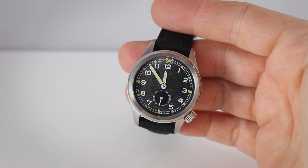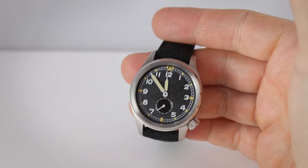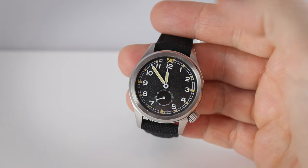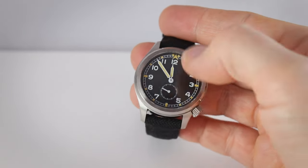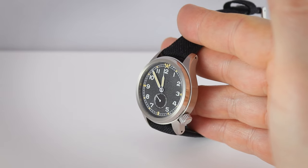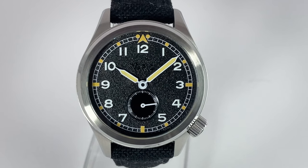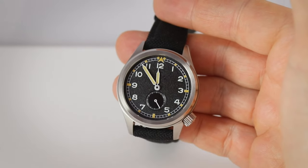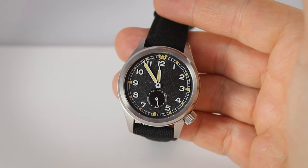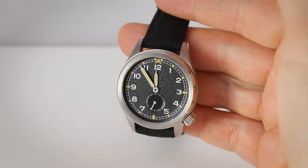Here we are with the Vario 1945 D12 field watch. Beginning with the specifications: case diameter is 37 millimeters, lug-to-lug length is 45mm, height is 10.5 millimeters, and lug width is 18mm. It has a flat sapphire crystal with anti-reflective coating, a screw-down crown, and is waterproof to 100 meters. Inside is the automatic Miyota 82S5 movement with a beat rate of 21,600 bph and a 40-hour power reserve. Price is 368 US dollars, or around 350 euros before VAT.